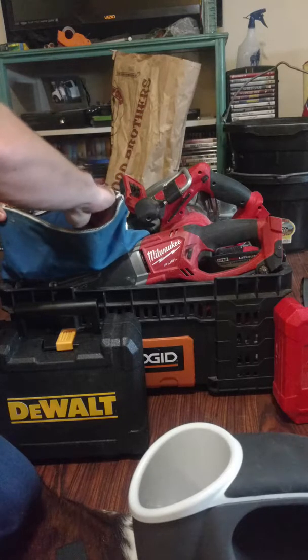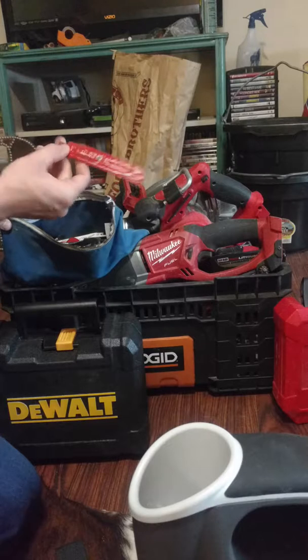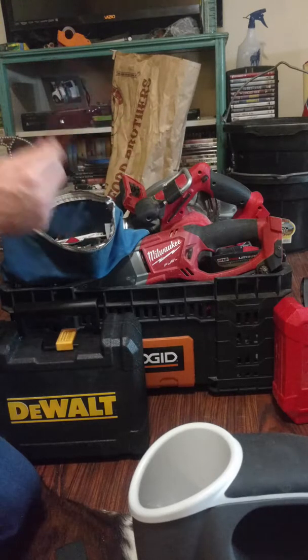I have these Diablo cast iron blades — you can't really see them, but they're for cast iron. Awesome, awesome blades.